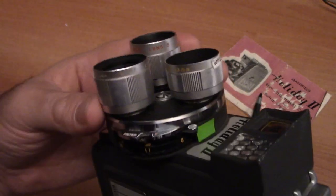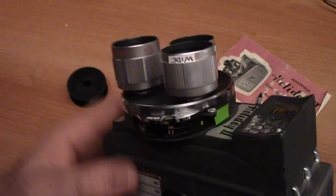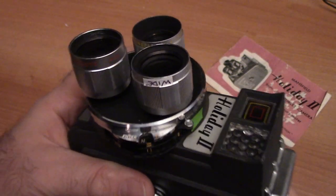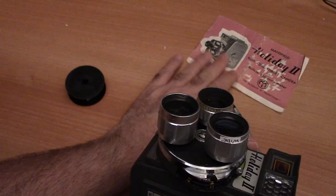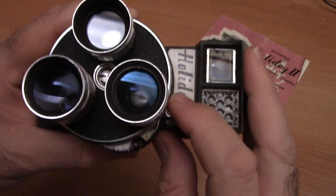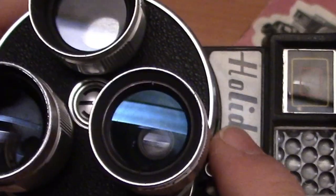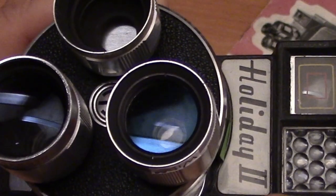I like to shoot wide personally, so I usually have my wide lens selected. Now here, varying from model to model, are a series of filters. If you happen to have the manual, I found it kind of useless — I'll put a downloadable link so you can check it out. You can look through the lens to know what's going on. One of the filters is no filter at all, which I usually select. The second filter looks to be a UV filter, which I don't use.